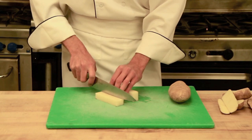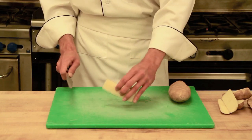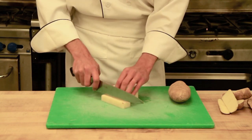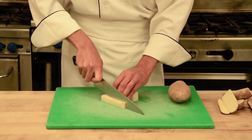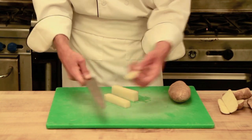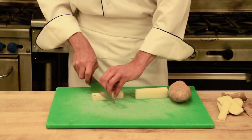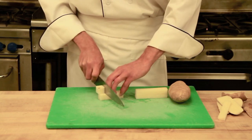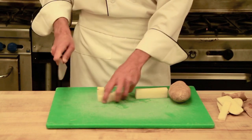Once we have that, we will go ahead and cut this into a piece that is of equal size. Use your best judgement. And from there, we will go ahead and make our cubes.